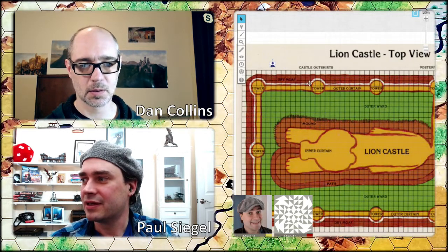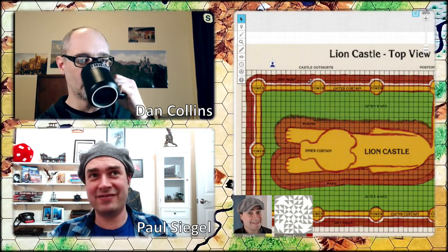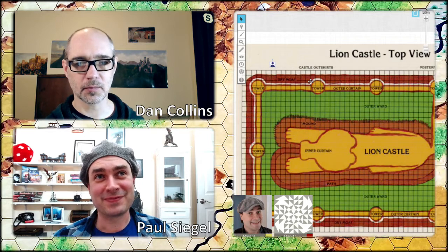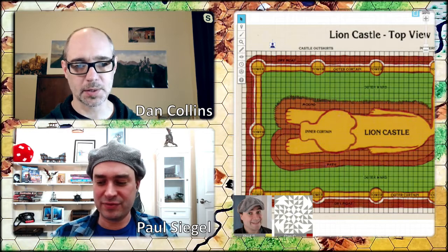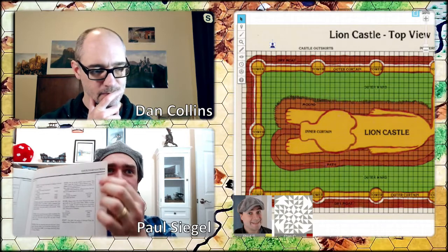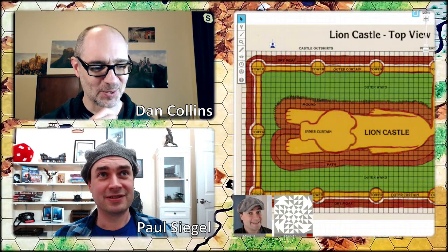This module comes with a bunch of maps that you're intended to have up front. Every pre-gen character has at the end of their equipment list: 'Lion Castle maps.' They are explicitly incomplete — they're going to give us some info and we'll presumably want to draw on top of them.